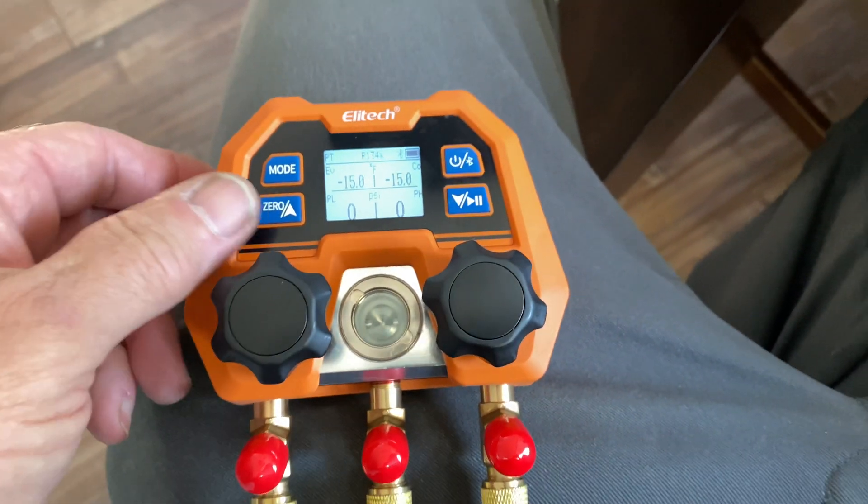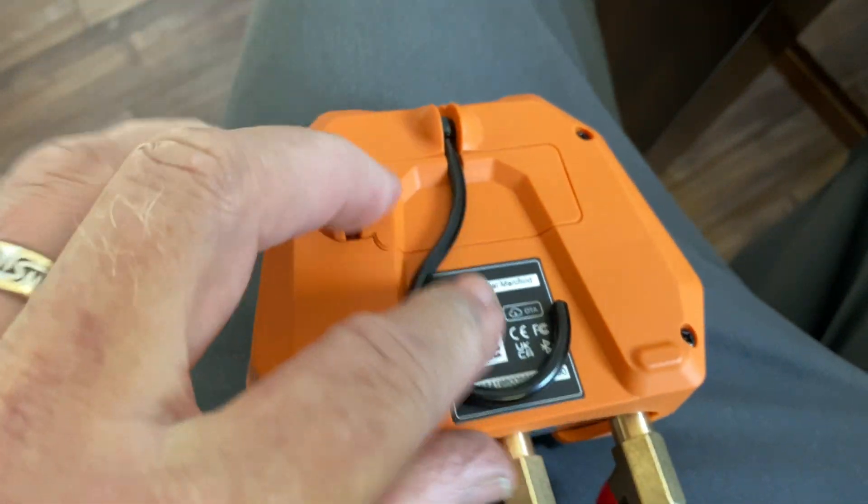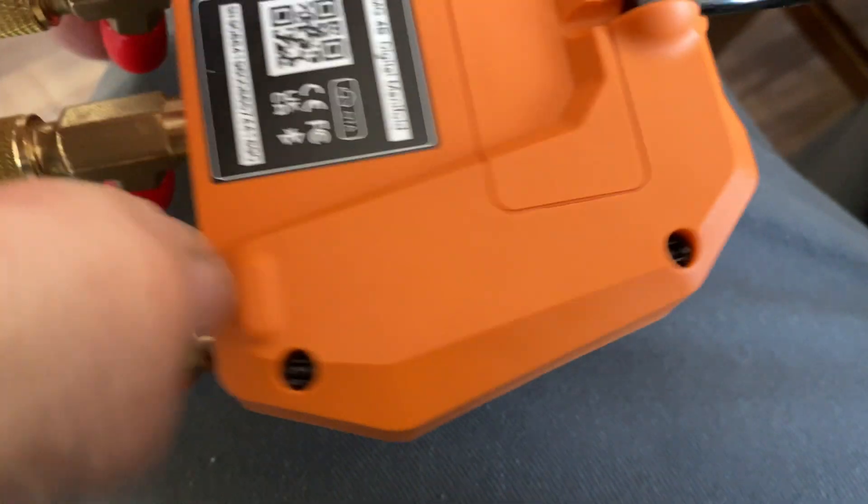Inside the app, you can change all the refrigerants — it's super easy. You can also update the software. On the back you get a hook, and this unit runs on two AA batteries. That's it.